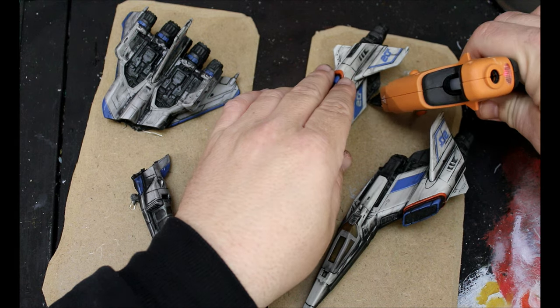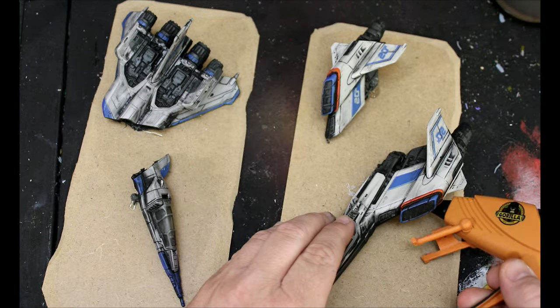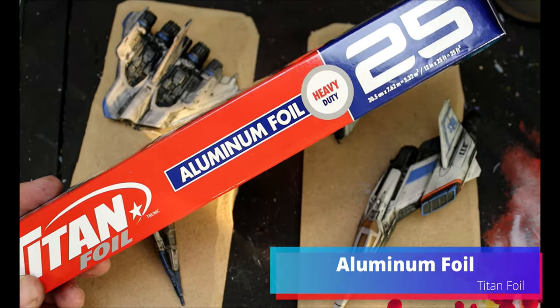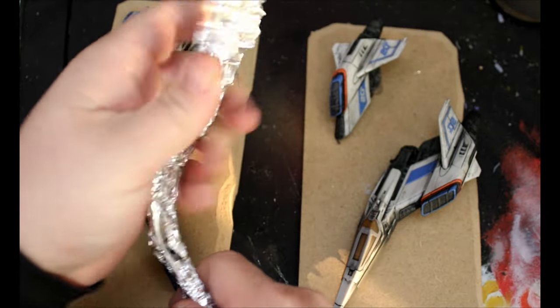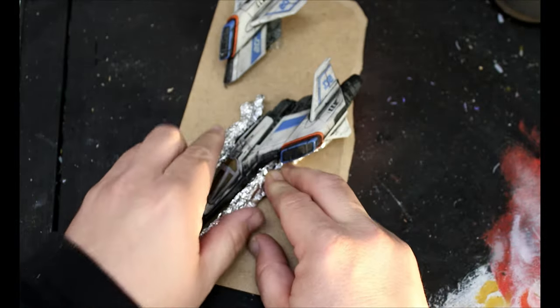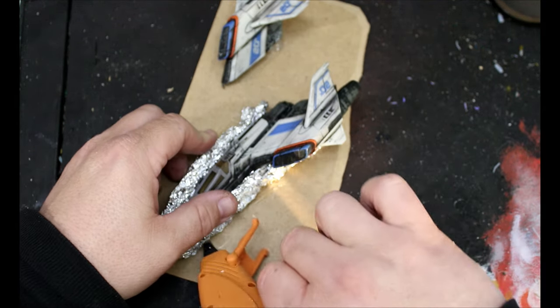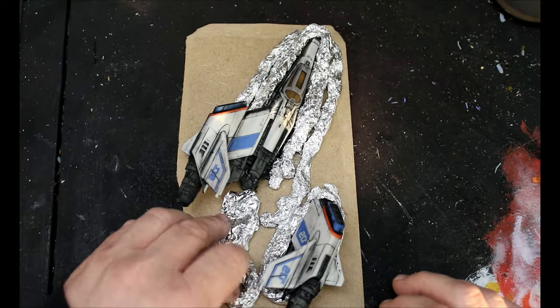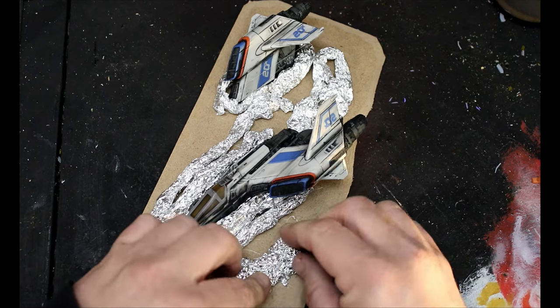Once that's all dried we'll take our trusty glue gun and start affixing it to the chipboard that we cut for it. Next we're going to take some aluminum foil and we're just going to start making strips and balls and clumping it all up, and we're going to glue that down around our ships to make sort of raised areas — we want to get some cool shapes and just start gluing it on.